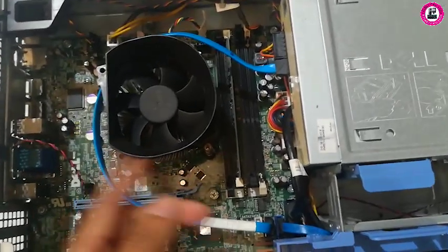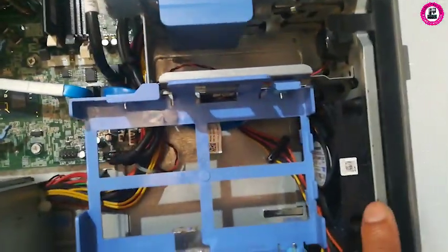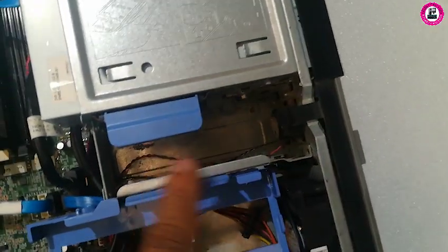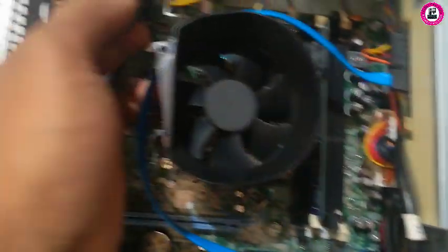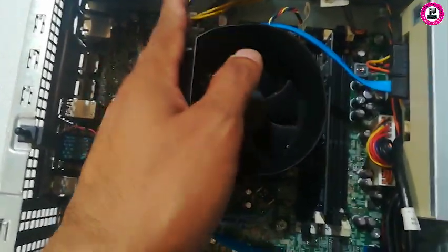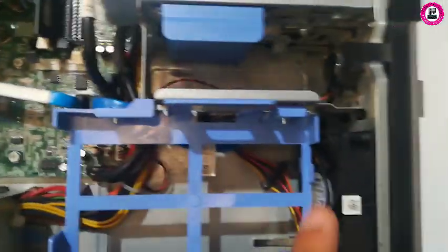As soon as you open the lid, there are two fans. This one is for cooling down the CPU, as I said before. And this is the system cooling fan — it is connected to the motherboard. You can see the connection over there. I won't be removing that connection; I'll just show you how to remove this cover.